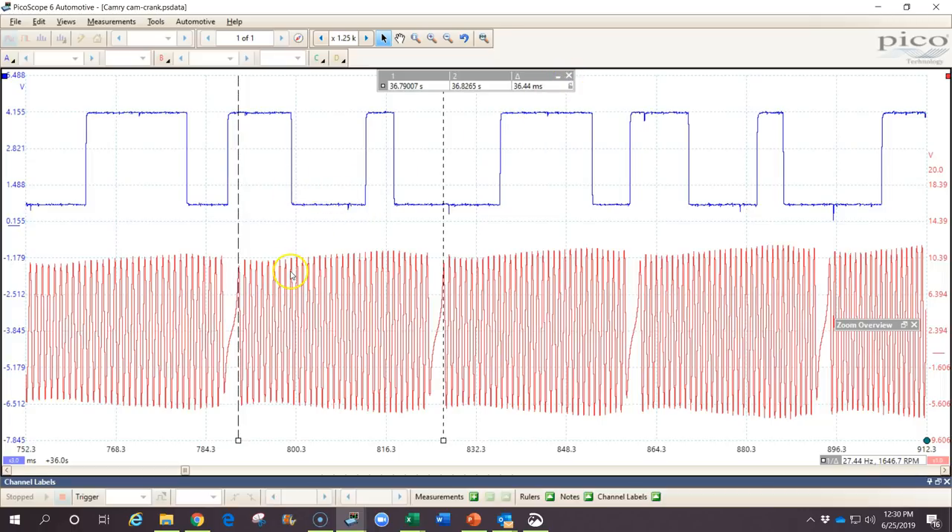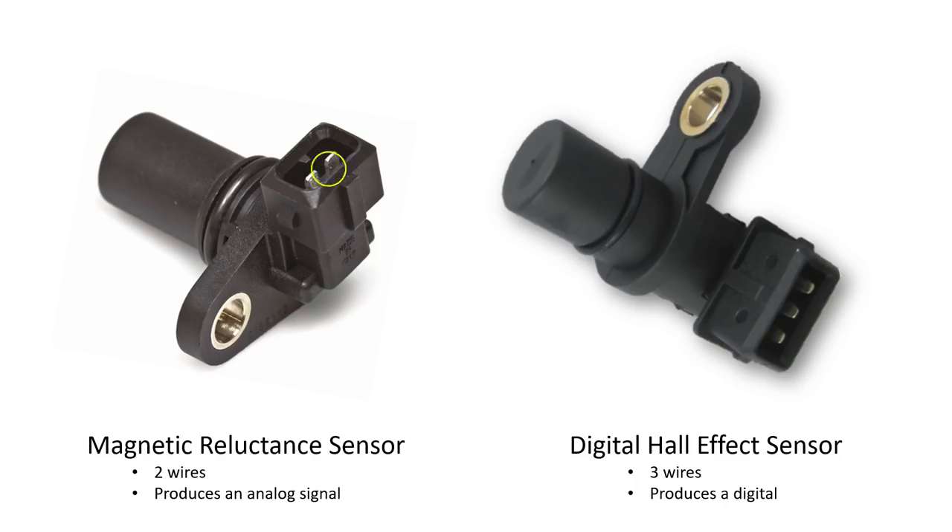There are two different types of sensors. In this signal we have a square digital waveform and an analog waveform. The two types commonly used are a magnetic reluctance sensor and a digital Hall effect sensor. The magnetic reluctance sensor has two wires connected to it, while the Hall effect sensor typically has three wires. The magnetic reluctance sensor produces the analog signal, while the Hall effect sensor has a transistor and switch built in, producing a digital square wave.